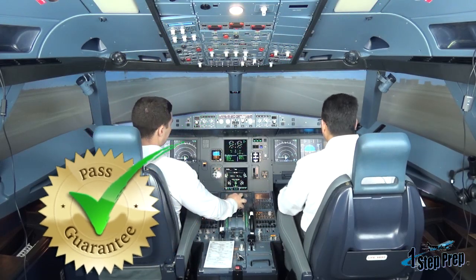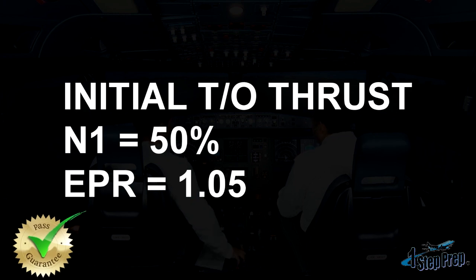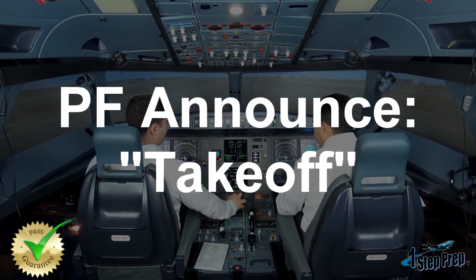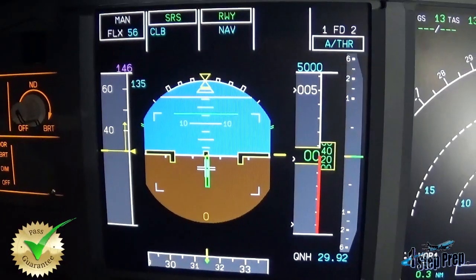So I'm going to advance the thrust to 50% N1. If you have EEPR gauges, it would be 1.05. And now we're at 50%. Takeoff. Announce: takeoff. MAN FLEX, SRS, runway, auto thrust — blue.